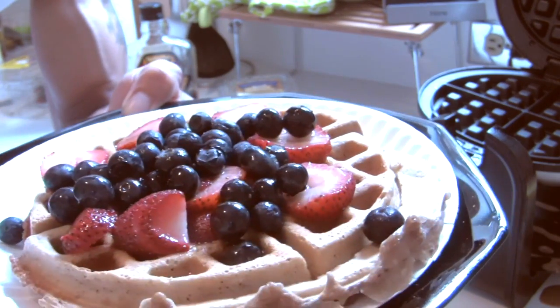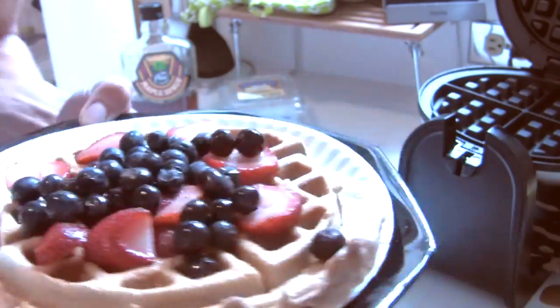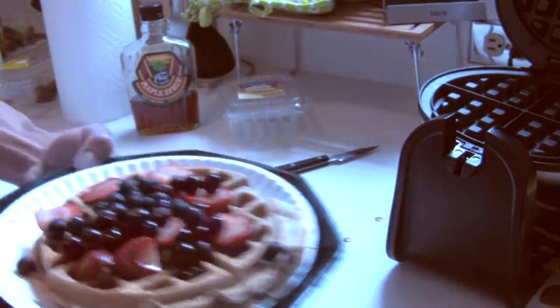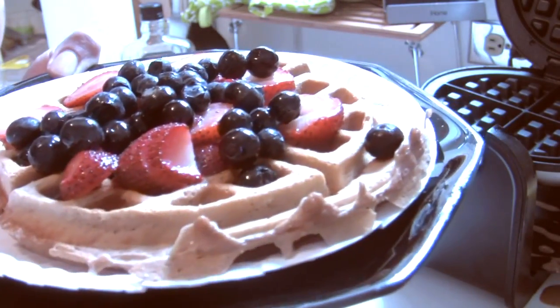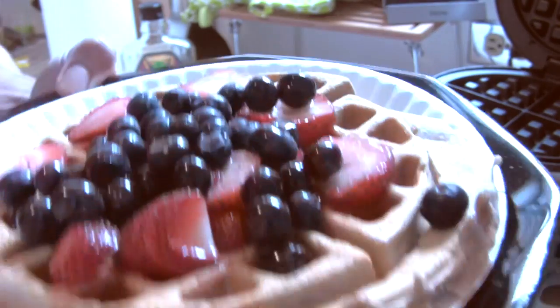You got the whey protein and the simple carbohydrates from the fruit — you need that after a workout. I gotta go, I gotta eat this right now. If you want to know my whole diet plan, click the link in the description — you can download the whole thing.